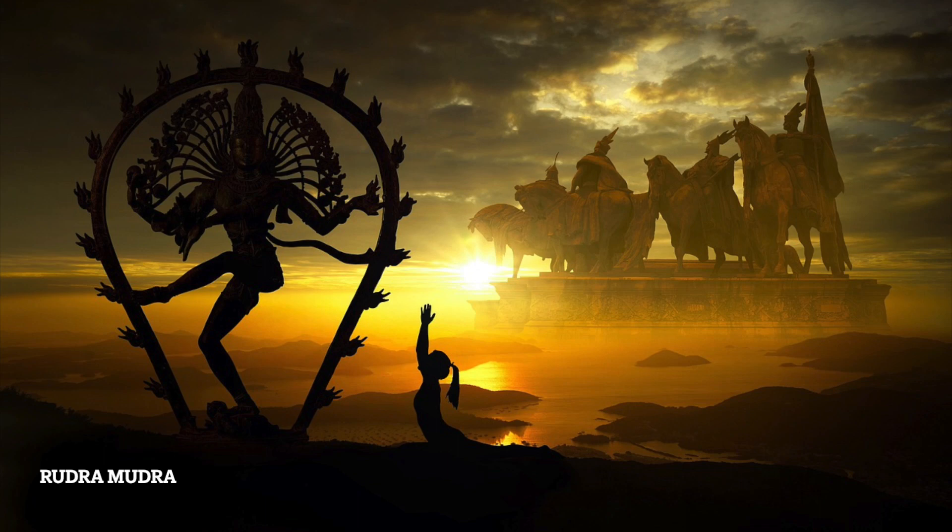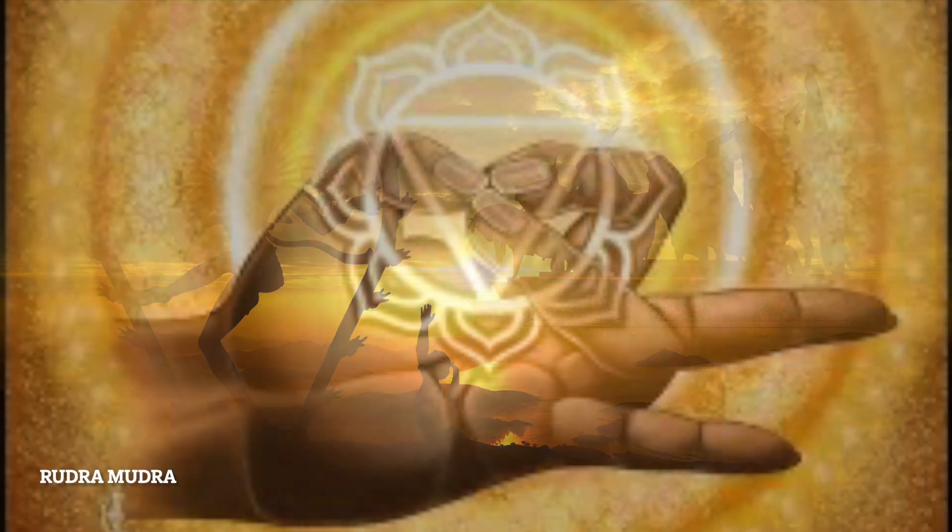Hello everyone. Welcome back to our YouTube channel. We embark on a fascinating journey into the world of Rudra Mudra. Let's not waste any more time. Join me as we delve into the world of the Rudra Mudra and discover how it can transform your life.